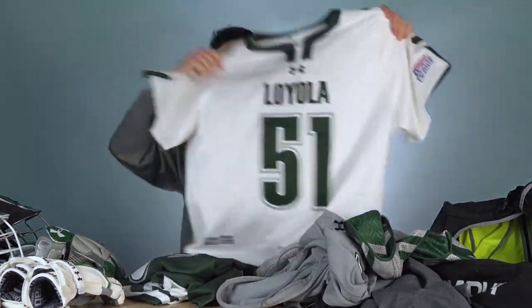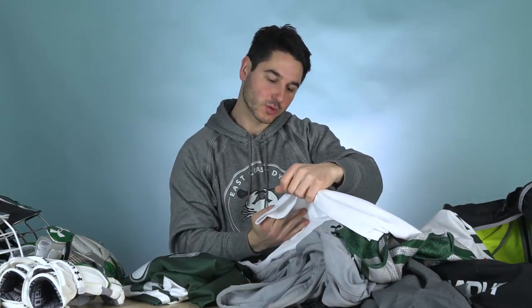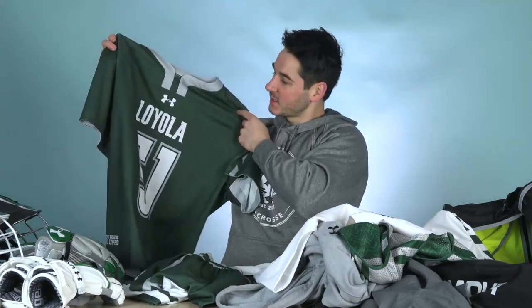Next up, their uniforms. Pretty basic here — all white Under Armour jersey with green accents. It says down in the corner where the slogan is: 'strong truce, well lived.' Again, I don't know what that means, but I'm sure it has some significance to the team. And then they've got pretty much the complete opposite: Kelly green with white and gray trim. And then the matching shorts to go with each set.